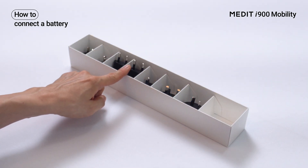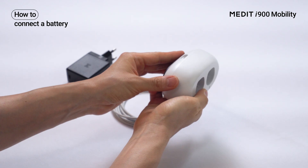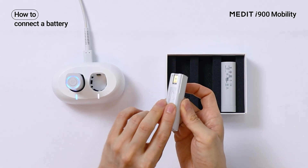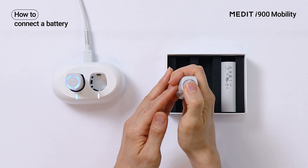First, connect the power connector that matches the local mains voltage to the power adapter. Plug it in, then connect the white charging cable and the battery charger. Insert the battery into the charger. Check the LED on top of the battery to confirm charging status.